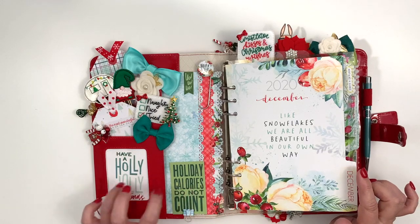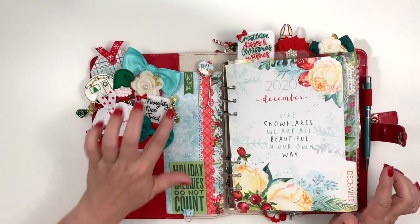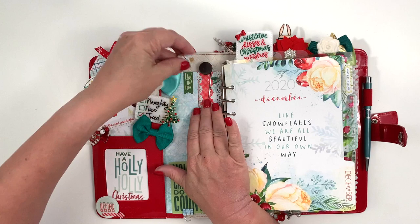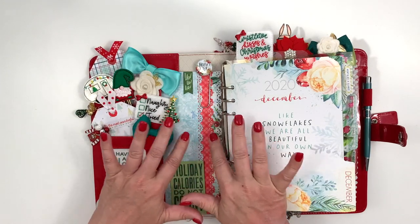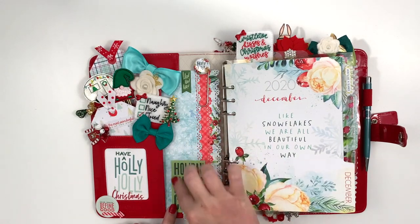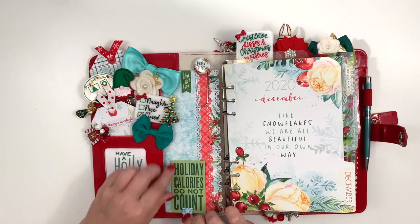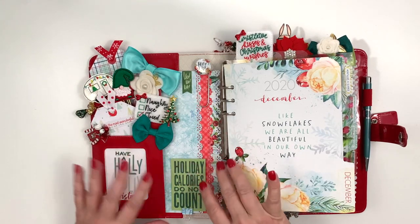The papers I used here were all from the planner kit. I used a little binder clip from the planner classified kit to hold the 'holiday calories do not count' pocket card — I trimmed it and moved it here because I think that's super funny. I'm pretty happy with my pocket this month.